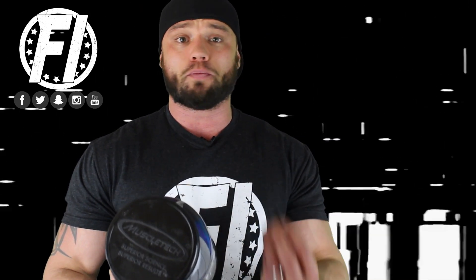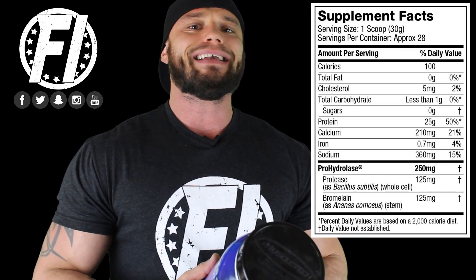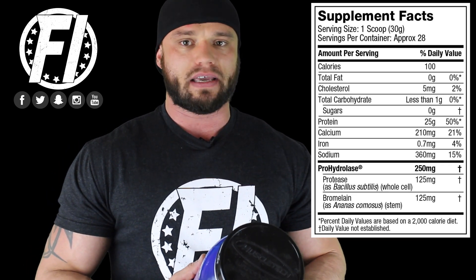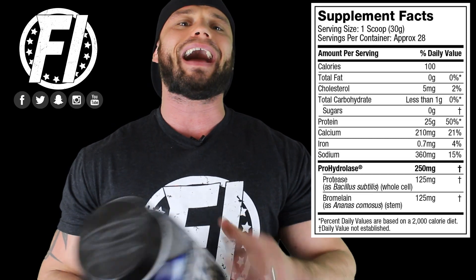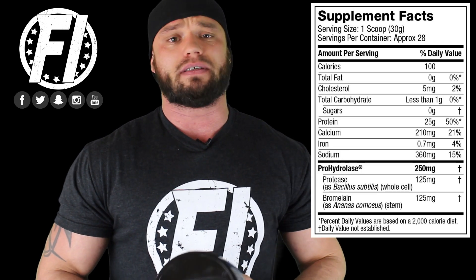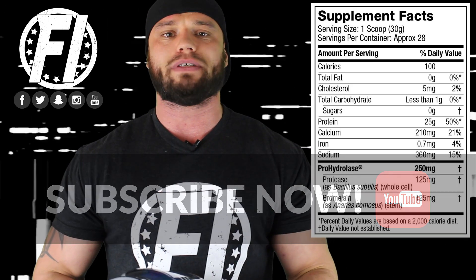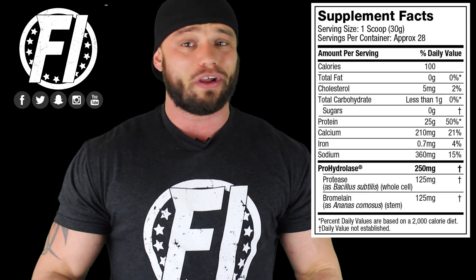Let's dive into the ingredient profile. It's super clean. Essentially, 25 grams of protein from 97% BioPro whey protein. Most isolates on the market are 90% quality — whey protein isolate 90. This is using a whey protein isolate 97, which is going to be the highest quality, highest purity of whey protein isolate available on the market today. On top of that, they're tossing in 250 milligrams of ProHydrolase, which helps break down the proteins into their simpler form of amino acids for increased absorption, so this can get to work rather quickly.